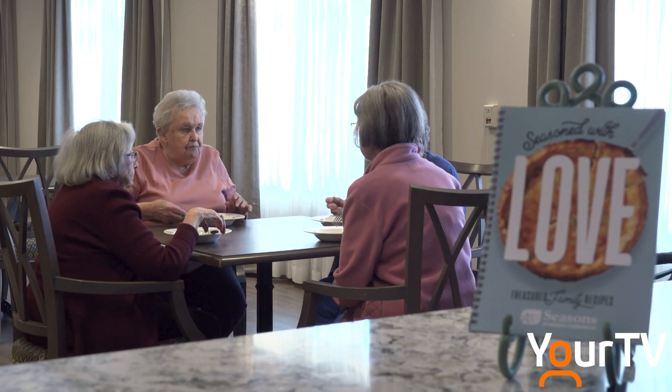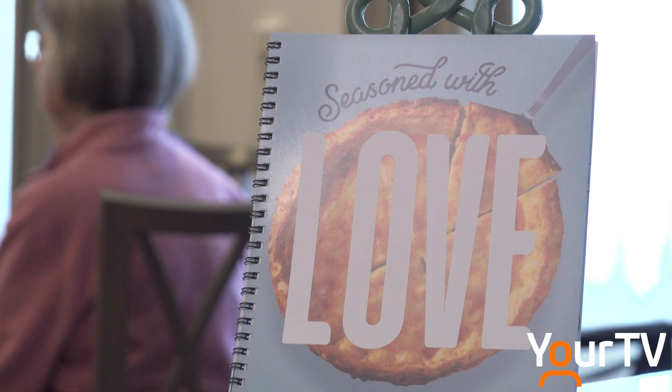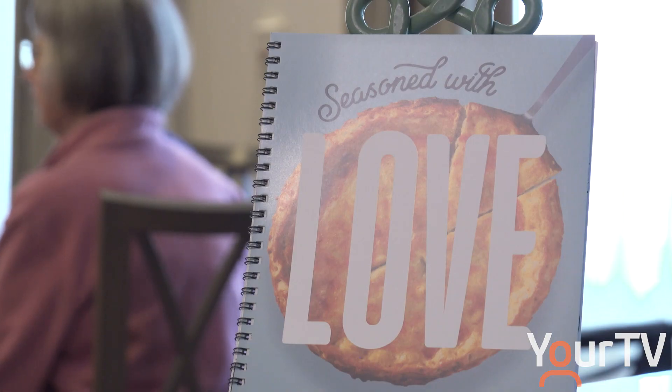The cookbook is available at the Seasons Retirement Community in Milton. It's $10 and the money goes to charity. Jason Trout, Halty News in Milton.